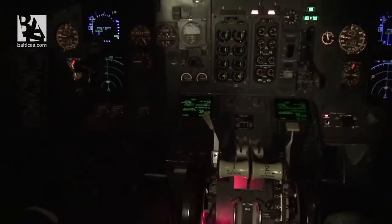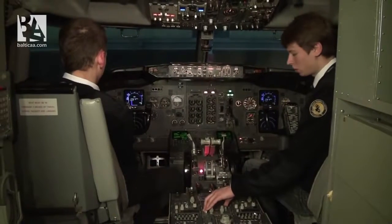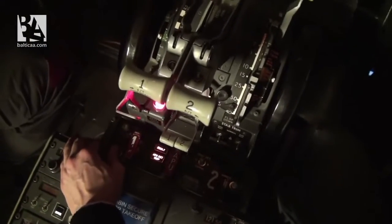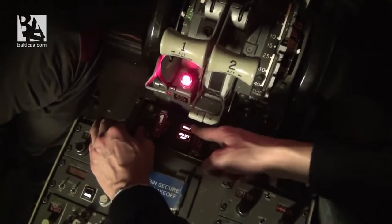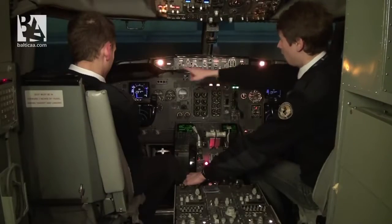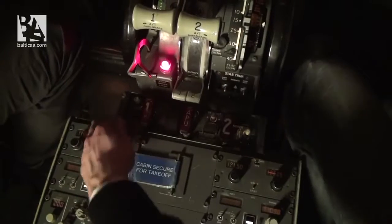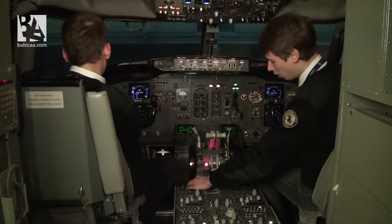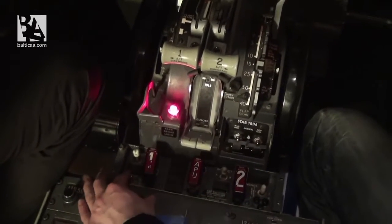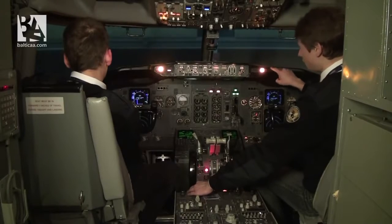We will check the fire and overheat protections panel. We first test the inoperative test — we see fault lights, APU detection inoperative lights, and overheat and detection lights. We cancel it and release the test. Now we do the overheat and fire test. I put the selector to the right, we hear the bell, and we cancel it.